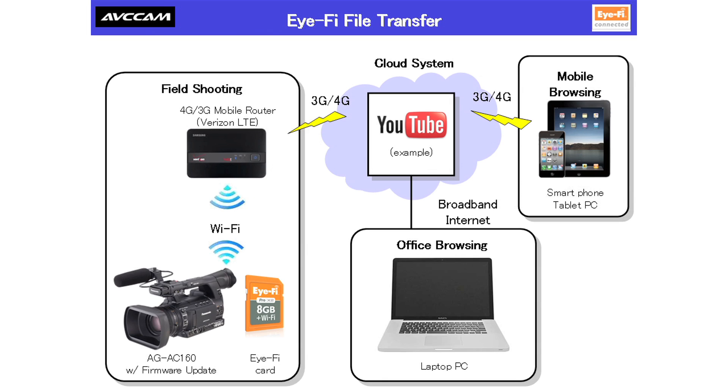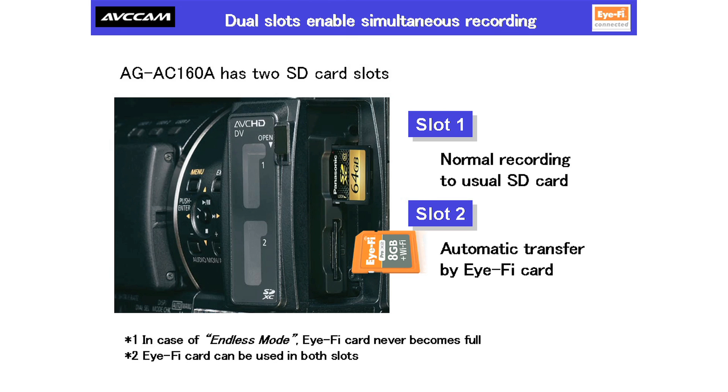This video demonstrated a prototype firmware that we are considering making available as an optional upgrade for the AC-160 camcorder. Users would be able to upload directly from the field using only an iFi card and mobile router, eliminating the need to leave the shooting location or to even open a computer. Using iFi cards is a great way to take advantage of the dual SD card slots included in the AC-160 camcorder. By using a regular SD card for local recording in one slot and an iFi card for transmission in the second slot, you can be sure of maintaining your recording while sending files to the cloud.